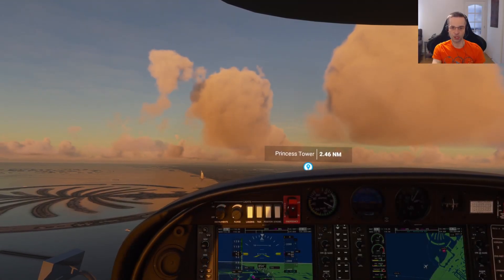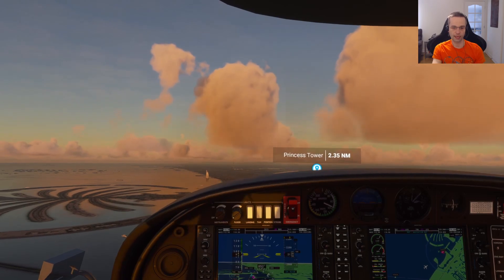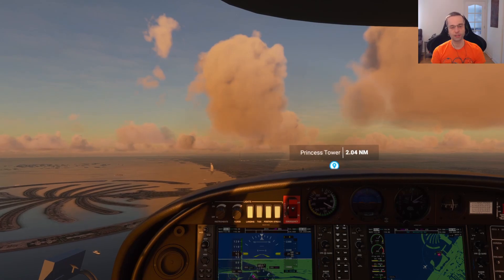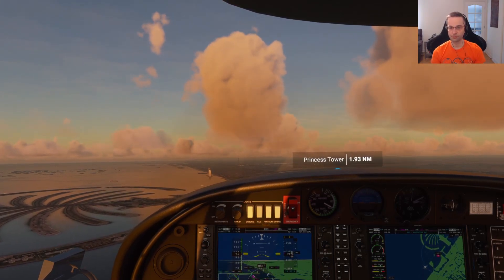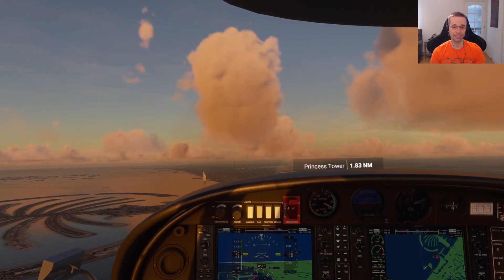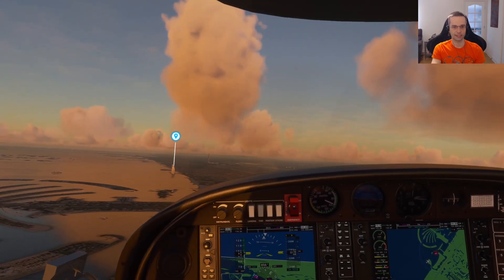Hey everyone, today I'm going to share with you a quick tip on how to have better control of the drone camera in Flight Sim 2020. Before I get to that though, I'd love to hear from you to know what type of content you're looking for from the channel. If you have any questions or videos you'd like to see covered, please put them in the comments below. All right, let's get to this week's tip.